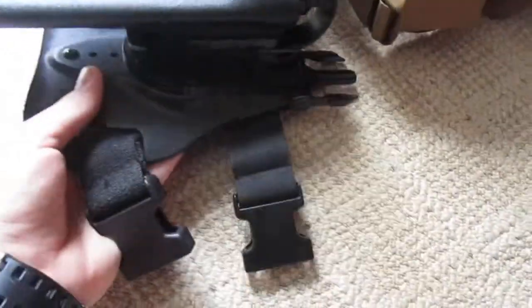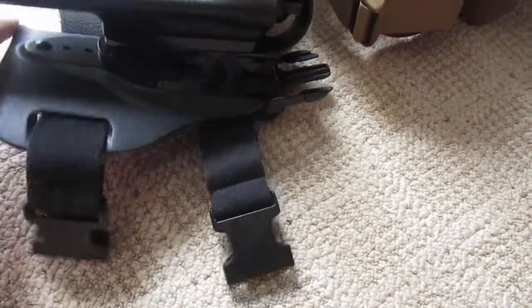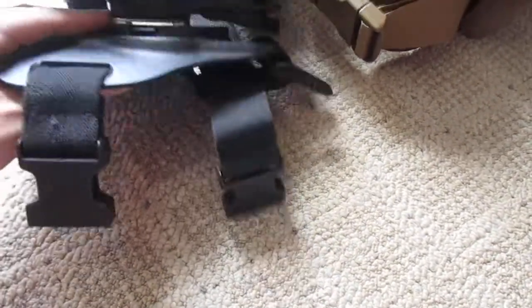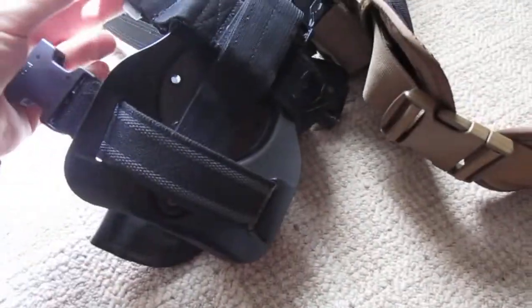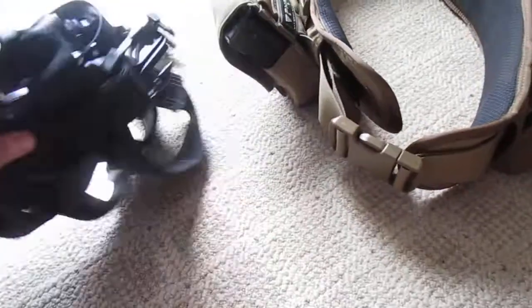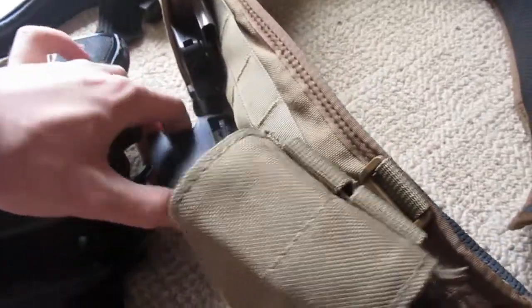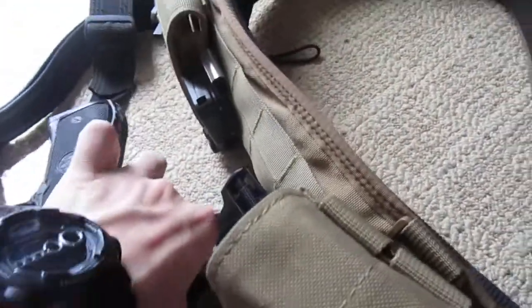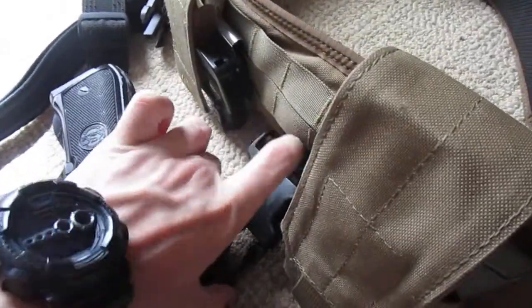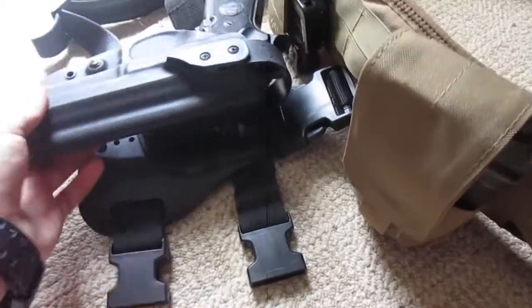This drop leg panel is really good — it's meant to be a mid-drop panel, supposed to go mid-thigh basically. I've added an extra strap just for security and I like to run this a little lower on my actual leg, just for preference. I am looking to possibly get a one-and-a-half-inch drop leg mount for this holster, simply because it sits a little too low on my leg for personal preference.